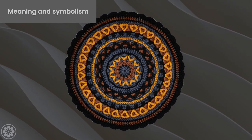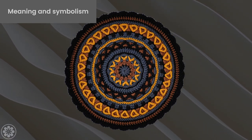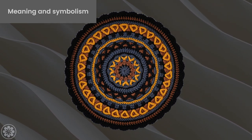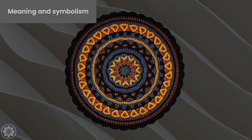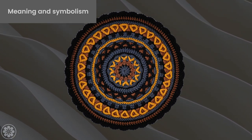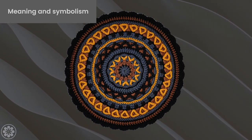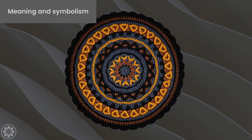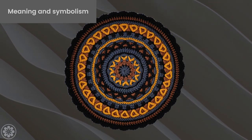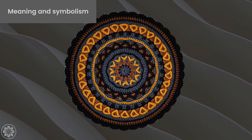Incorporating the symbolism and meaning of the mandala center into your crochet practice can add depth and intention to your creations. As you crochet, focus on the spiritual and cultural significance of the mandala center, and let this guide your color and stitch choices. By doing so, you can create a crochet mandala that not only looks beautiful but also holds a deeper meaning and purpose. Next time you crochet a mandala center, take a moment to reflect on its symbolism and let it guide your creativity.